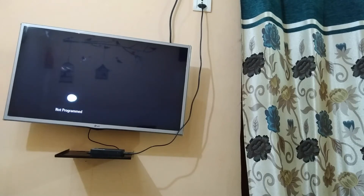Hello Friends! Today I am going to tell you how you can activate and install YouTube on your LG TV.